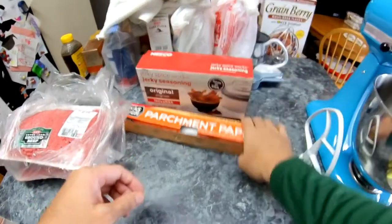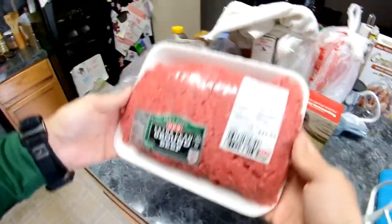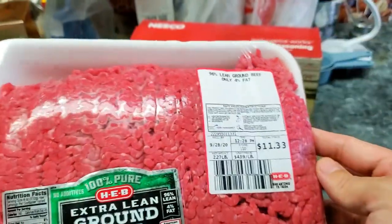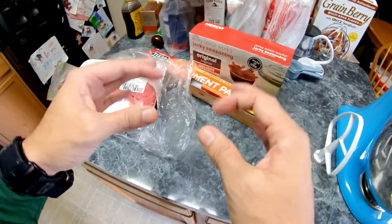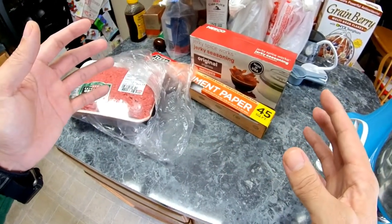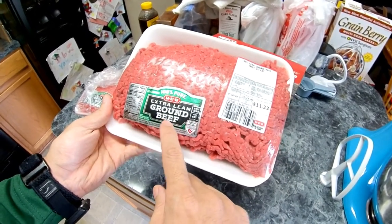You'll also want parchment paper — it makes your life a lot easier. For the ground beef, get lean — this is 96% lean, 4% fat. Get the leanest you can because fat will make it greasy and oily, and fat spoils the jerky. You want the meat to dry out, not the fat to melt. Avoid 80/20 ground beef — get extra lean, only 4% fat.